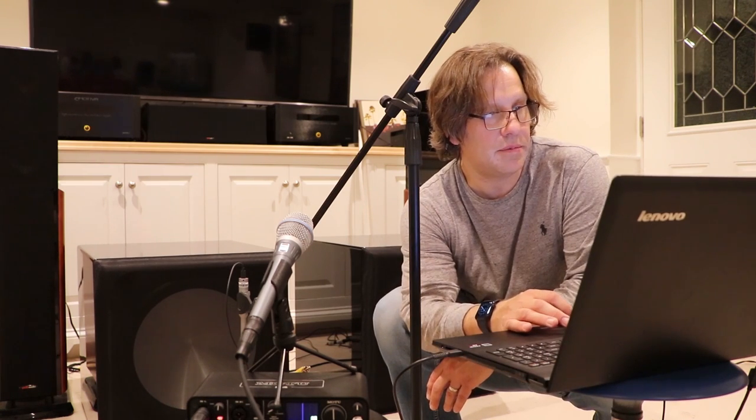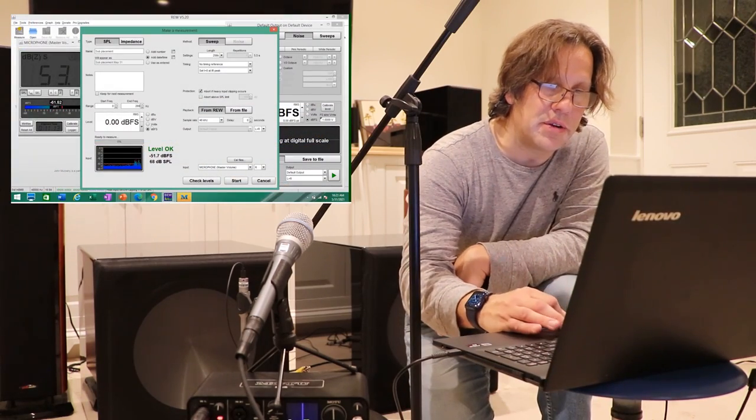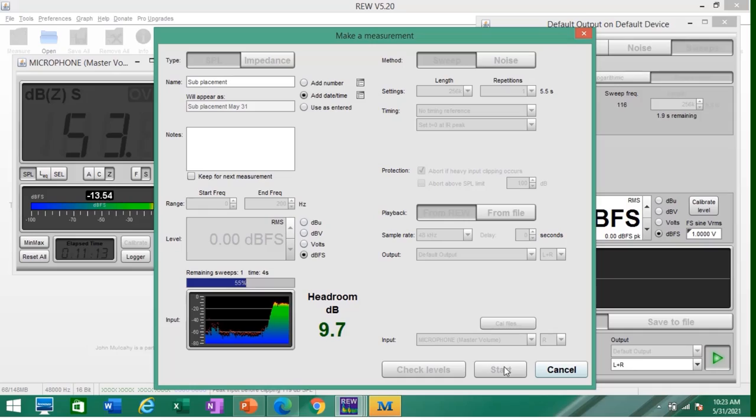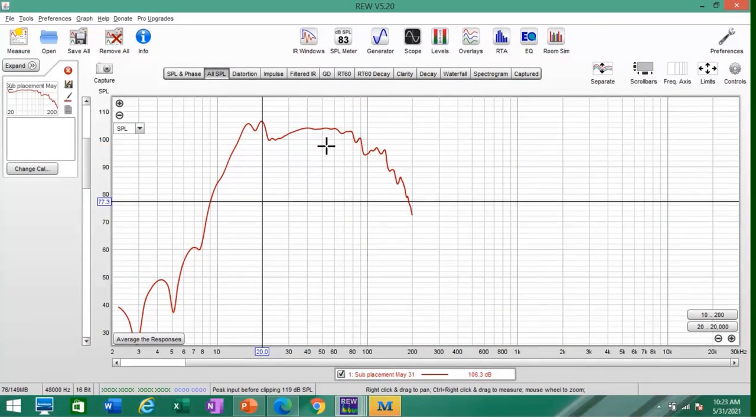We're going to do a measurement — sweep from 0 to 200 Hz. That shook the whole house! This went straight up and is looking pretty darn good. This is just in its current position at near field. Let's mark this as the near field — we'll call this sub one left.